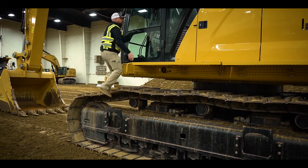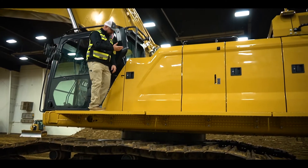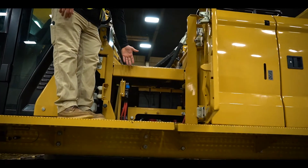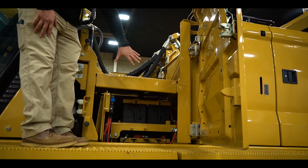We encourage three points of contact as you walk up here. We have several different doors here. You can open up this compartment — this is where the batteries are. This is a cold weather system on this machine, 24 volt. Our battery compartment is in there, nice and clean.